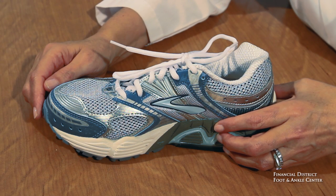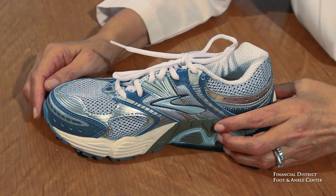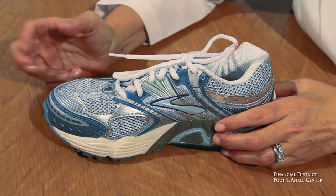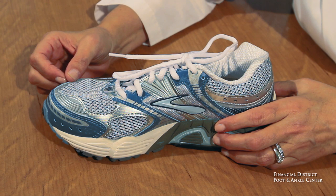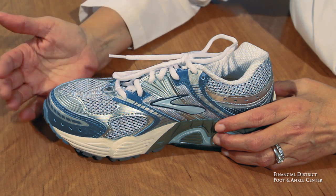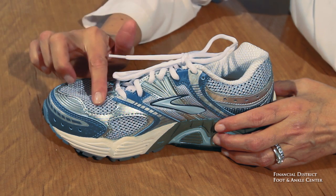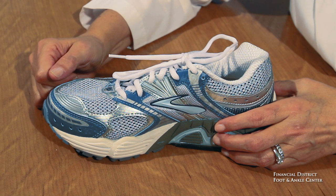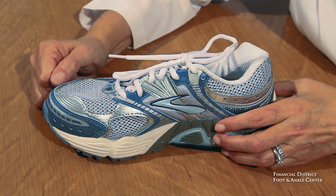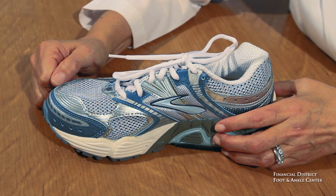First I'd like to talk about the upper of Brooks Ariel, and one of the great things about the upper is a generous use of mesh. The more mesh you have, the lighter weight the shoe is. In this case the mesh is strategically placed right over the big toe joint, so if you have a bunion you've got a little extra breathing room, and over the toes so if you've got hammer toes you've got a little bit of extra room. That's a really nice feature because for those people who have bunions and hammer toes, you won't have to go into a bigger shoe to accommodate those.